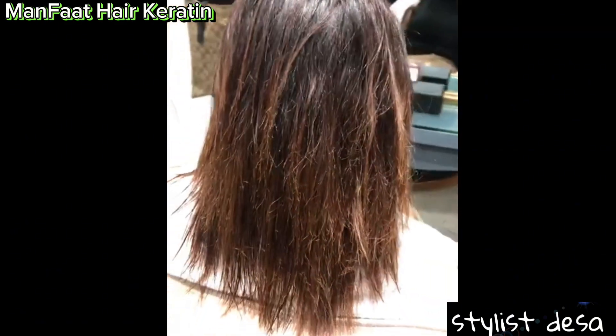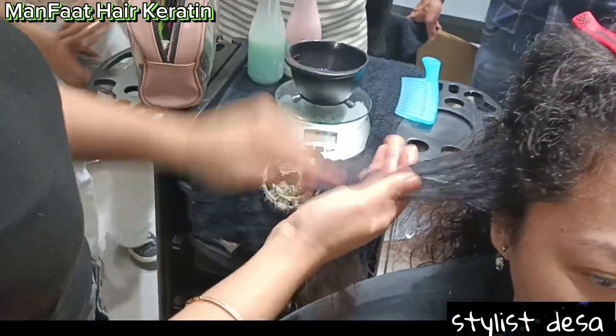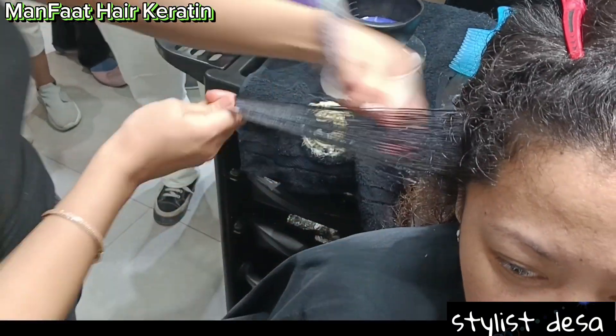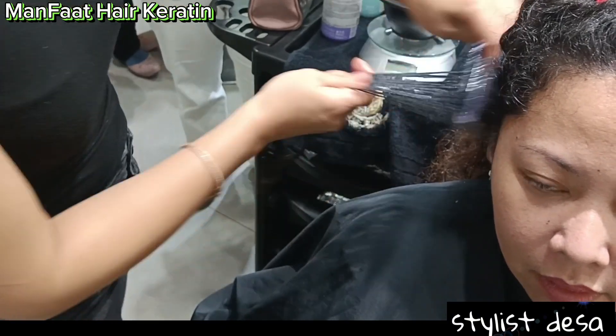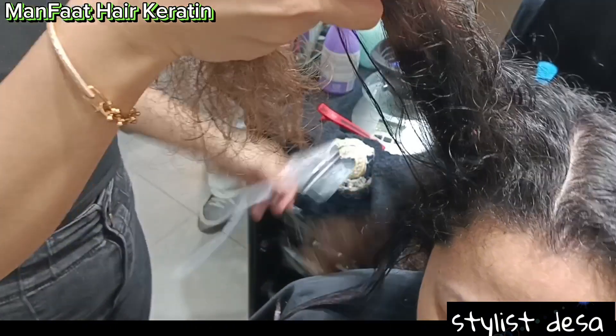Jadi rambut kondisi ngembang, rusak, kering, kusam itu sangat cocok. Dan pemakaiannya itu sangat mudah. Jadi caranya cuma dioleskan saja pada rambut yang kondisinya ngembang atau rusak atau kering. Jadi kita oleskan seperti ini.